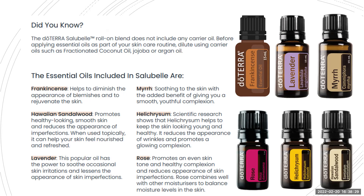Hawaiian sandalwood promotes healthy-looking smooth skin and reduces the appearance of imperfections. Lavender is wonderful for any skin irritations and lessens the appearance of skin imperfections — I'm always catching my arm when taking trays of cookies out of the oven, and I keep a lavender rollerbath at the side of the oven for that specific purpose. Myrrh is soothing to the skin and great for giving you a smooth, youthful complexion.